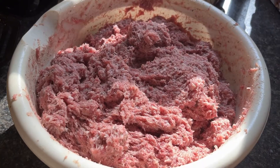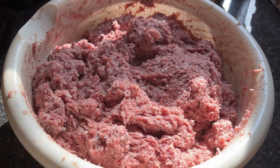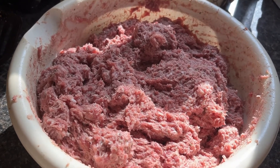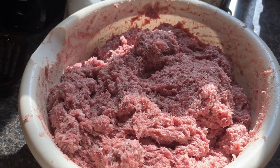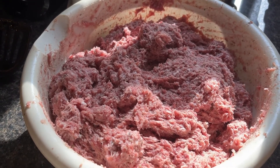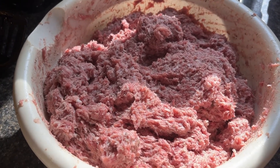I've got it seasoned — I put in some parsley flakes, some thyme, some garlic, some more salt, some pepper, hickory smoked salt, and a little bit of brown sugar. It tastes great, so I'm gonna package it up.